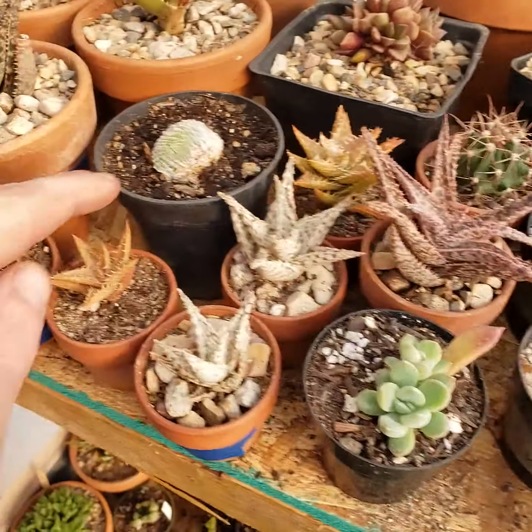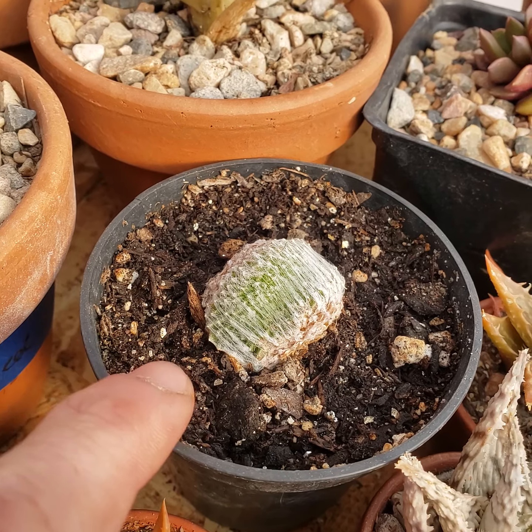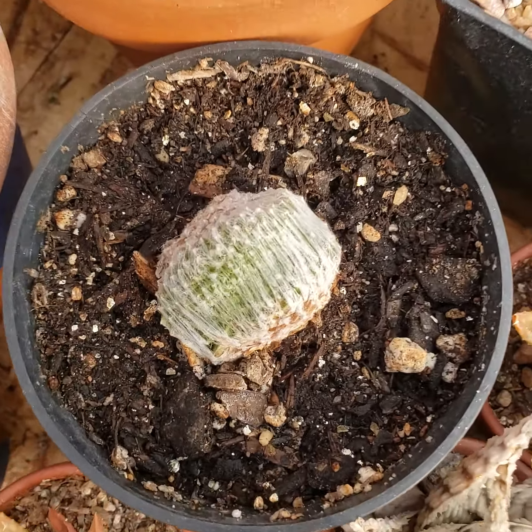That's pretty much it for hardy stuff. Oh, I do have a Crested Sempervivum Arachnoideum variety that's Crested — that's pretty cool.